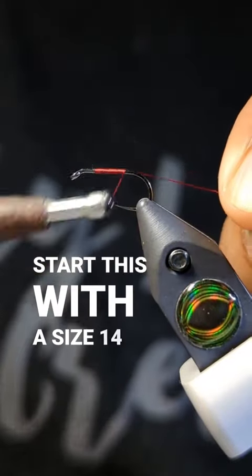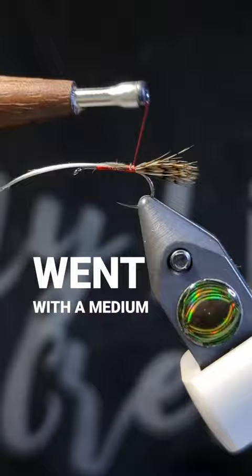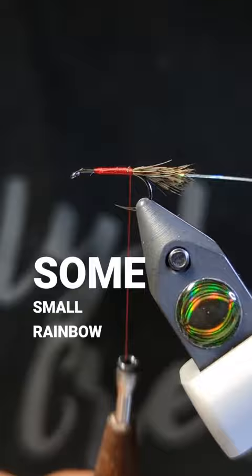We start this with a size 14 wet fly hook with some red 70 denier thread. We went with a medium dun partridge for the tail, and we're tying on some small rainbow tinsel for our ribbing.